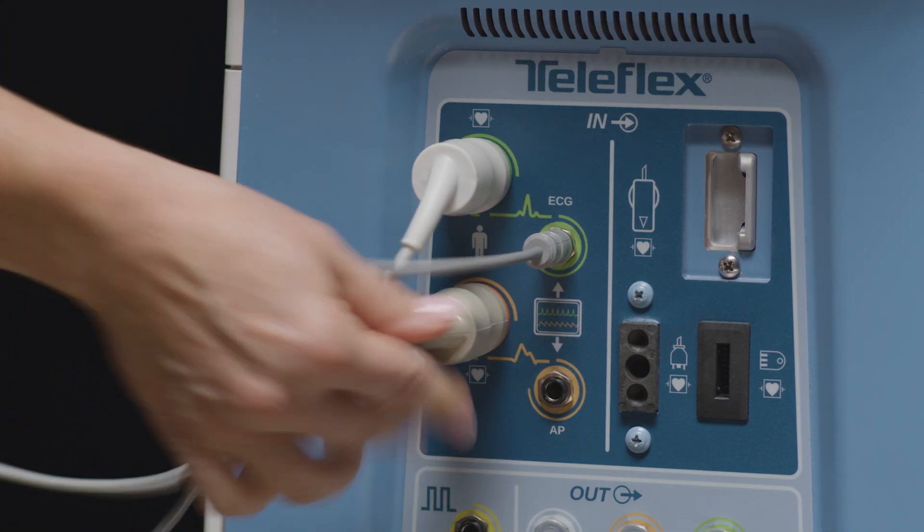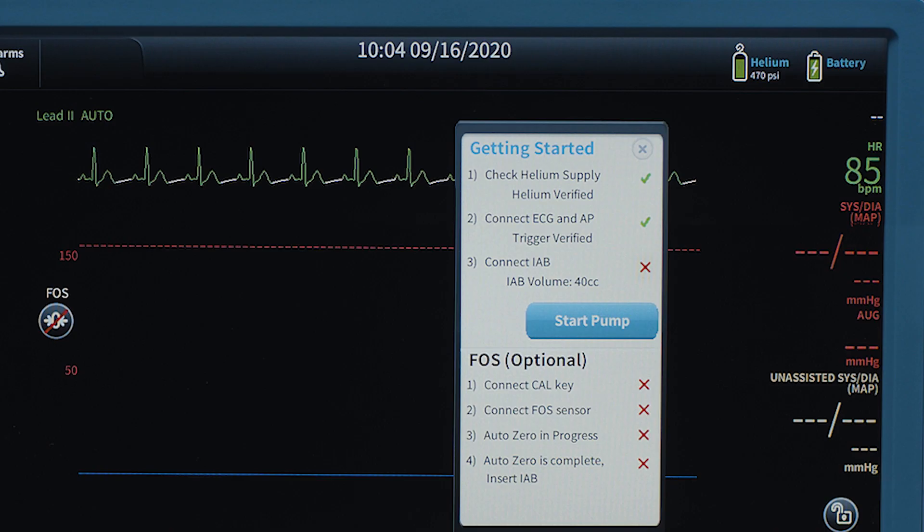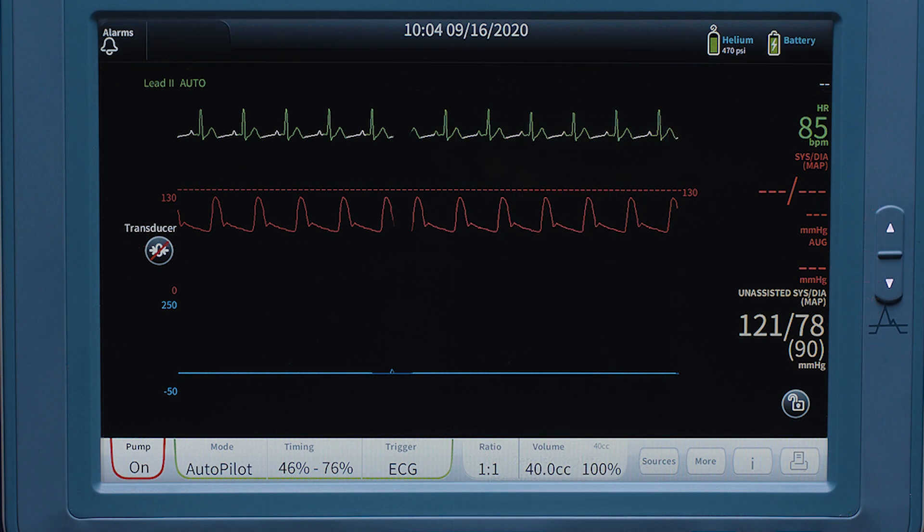Next, connect the transducer cable to the front of the pump. A standard pressurized arterial transducer setup will need to be prepared to connect to the central lumen of the balloon catheter and to the pump. It is recommended that you zero the disposable pressure transducer prior to starting therapy.